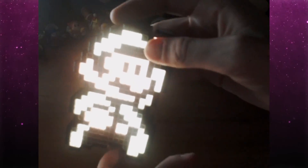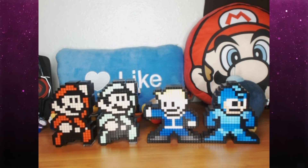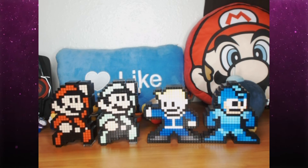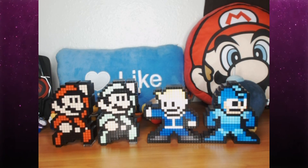So there you go guys, that was the unboxing of the Pixel Pals Luigi, and here he is with all the others — Mario, Fallout, and Mega Man. Thank you guys so much for watching, I appreciate your views. I had a good time making this video because it was just cool to unbox a new figure and add a new item to my collection. Like and subscribe for more content, and I will see you guys later!